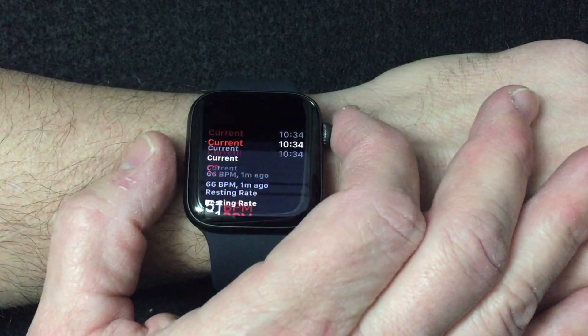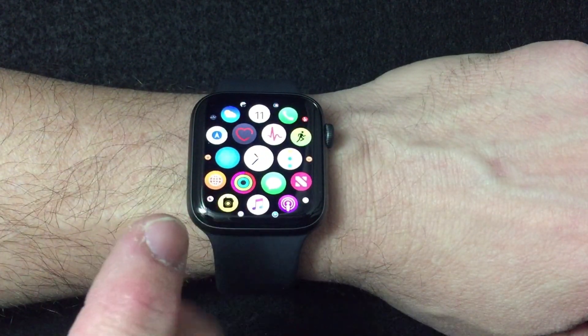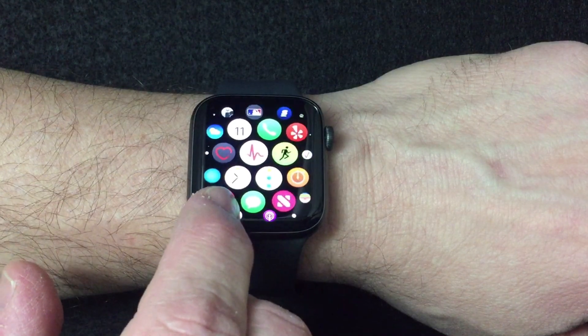Apple has also added this ECG feature, which basically just gives you a heads up if you have an irregular heartbeat. That's all it does — it's not going to warn you if you're having a heart attack, and they're really clear about those types of things.